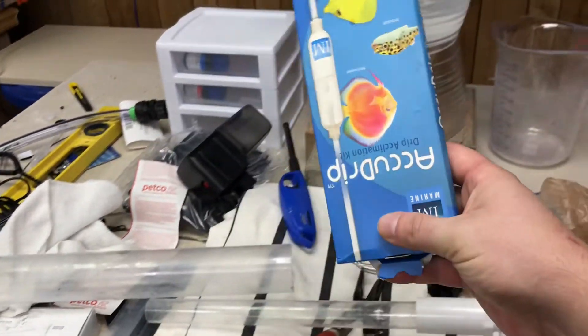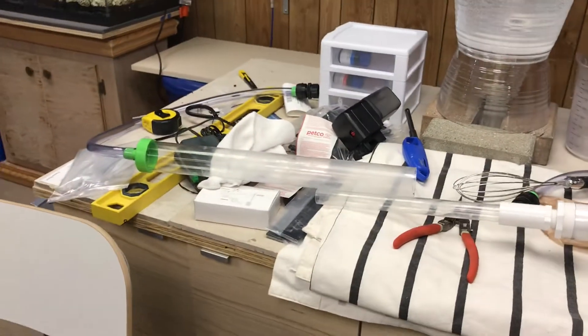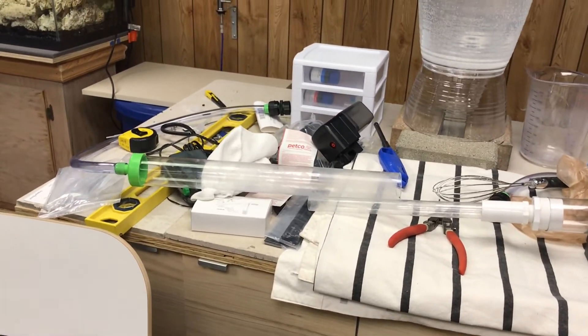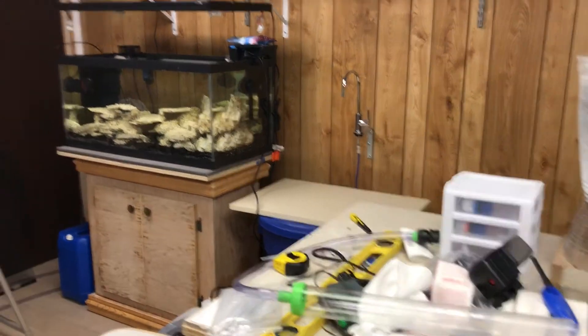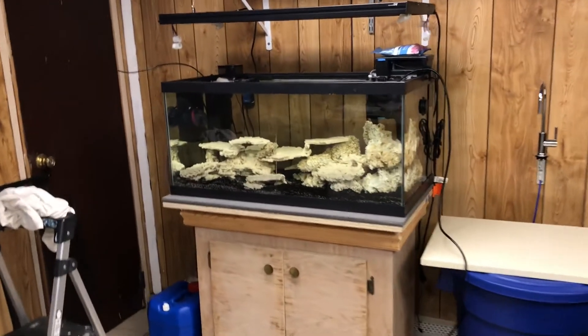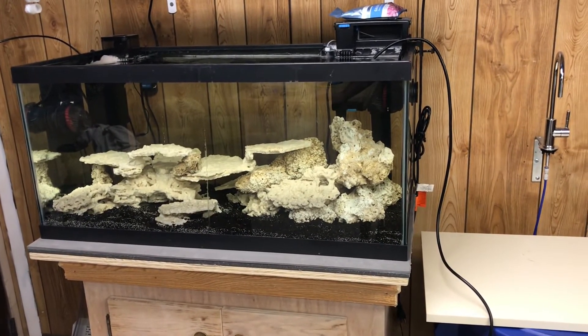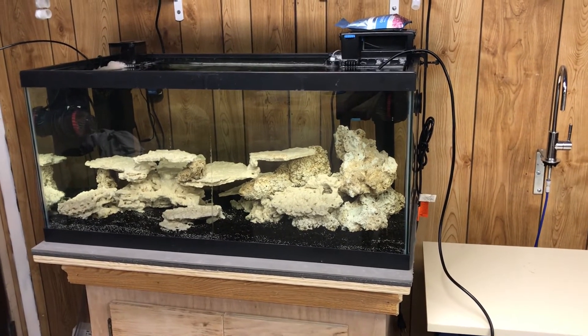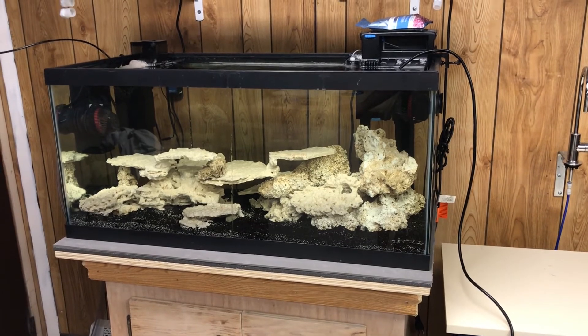I got my AccuDrip — I need to do a review on that next time. I got it in the mail a couple days ago and I'm going to use it for my invertebrates because I plan to get invertebrates soon. It's been a month and a half and I plan to get invertebrates probably next week, so I'm doing the water change today and probably another one before I get them.